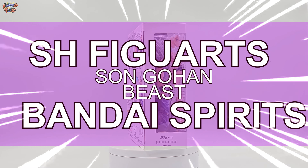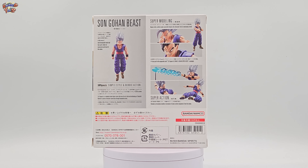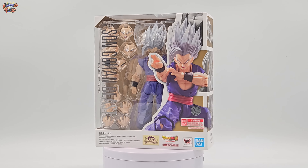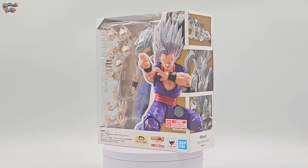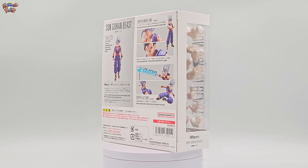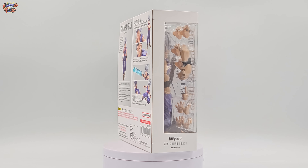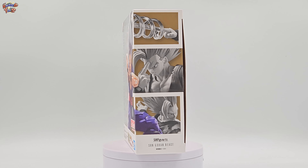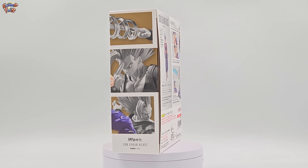El segundo semestre del año arribó hace apenas el mes pasado y con ello múltiples lanzamientos de figuras de colección, que usualmente suelen ser los más importantes del año. Es en estas épocas, desde hoy hasta diciembre, donde recibimos grandes decepciones y grandes aportaciones de figuras de colección. Bandai Spirits, encabezando la escala 1/12 en figuras articuladas, no es la excepción a esta regla.